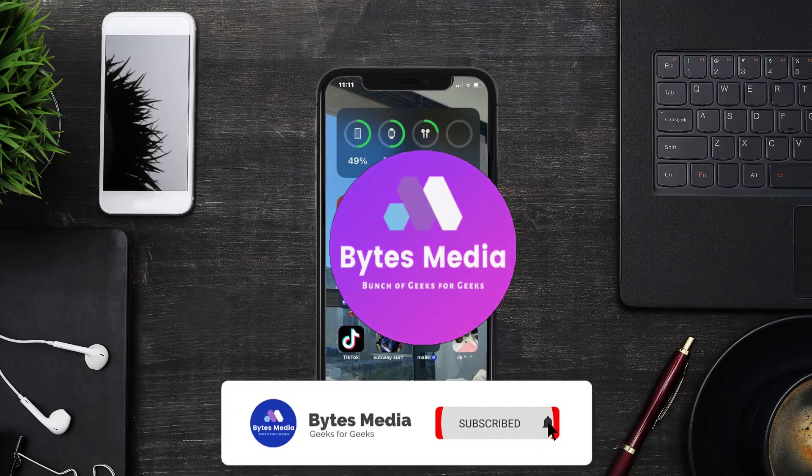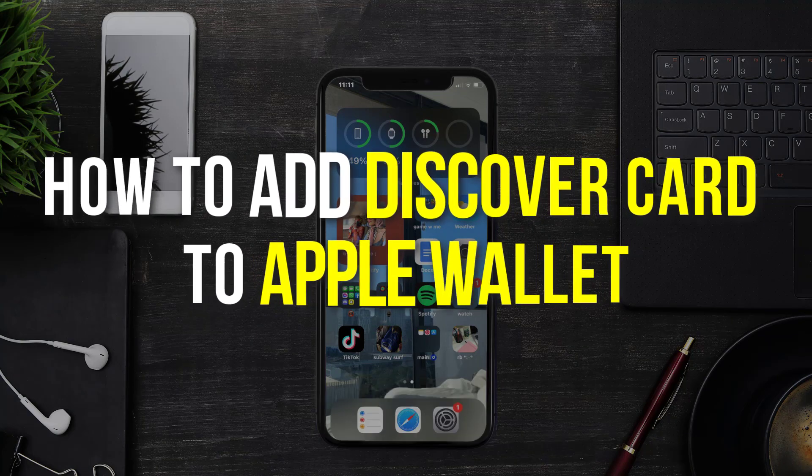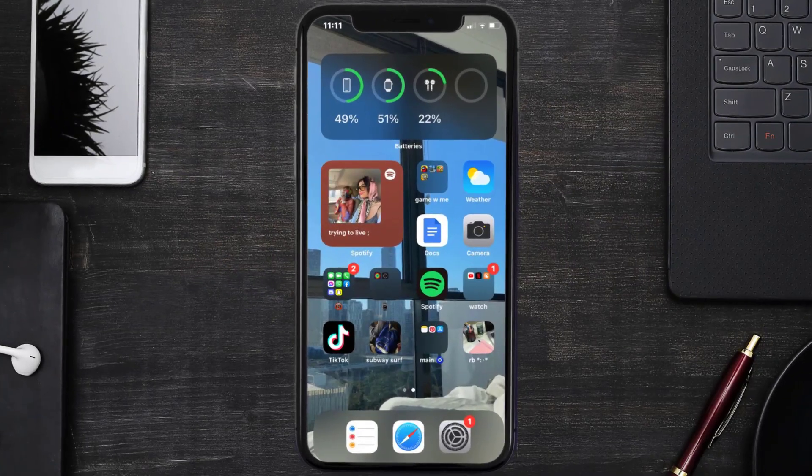Hey guys, I'm Anna and today I'm going to show you how to add Discover Card to Apple Wallet. This video is going to be a step-by-step tutorial, so if you follow along, by the end of this video you'll be able to add Discover Card to Apple Wallet.